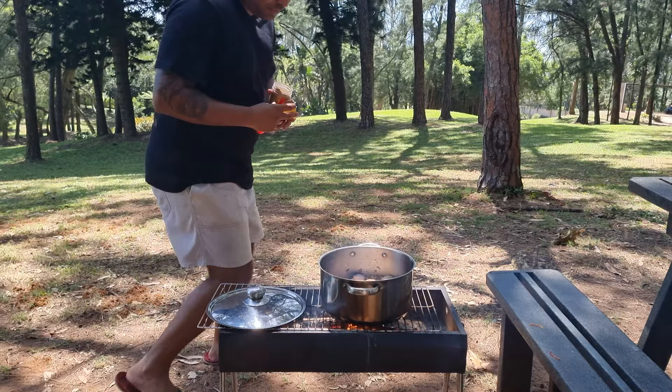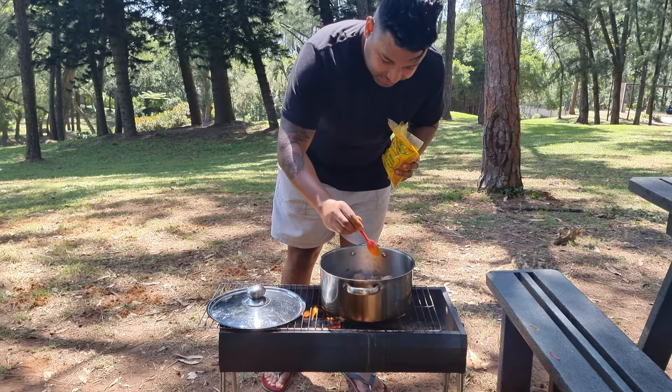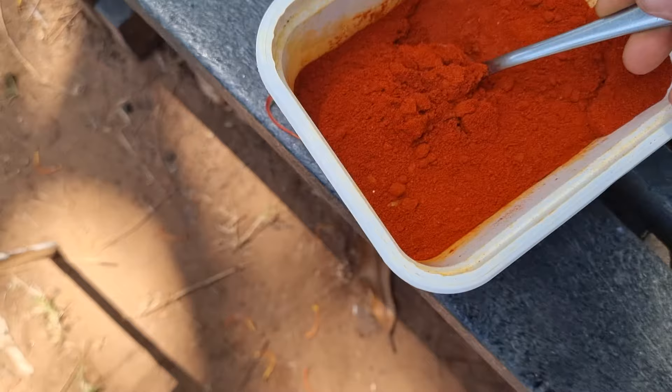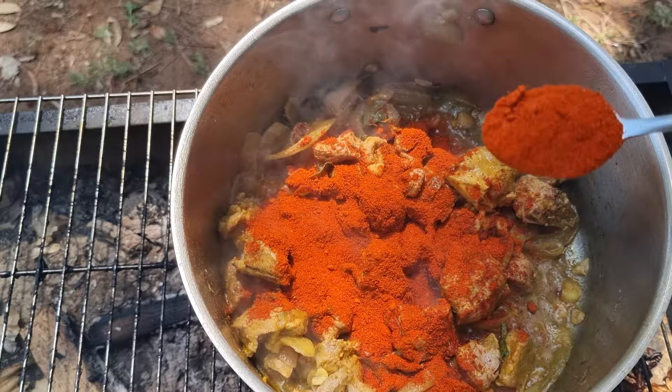Next up are the spices. I'm going to add in one teaspoon of masala and half a teaspoon of turmeric. Next up is the chili powder or curry powder, depends on where you are in the world. This is what makes the curry nice and hot and spicy and gives it that nice red look. So let me get two tablespoons, maybe two and a half, just for fun.